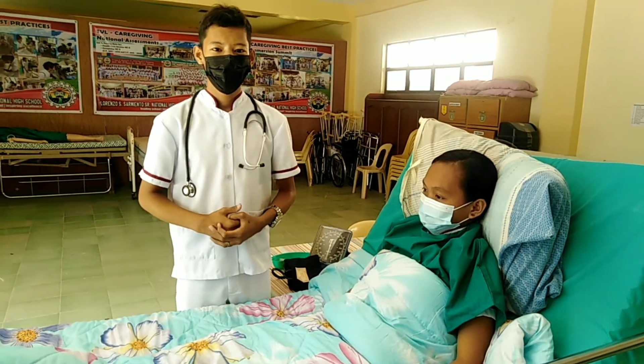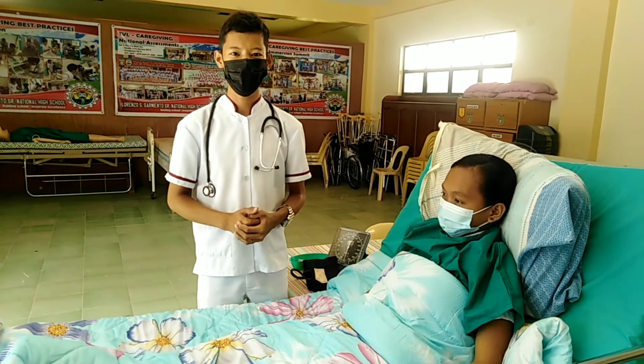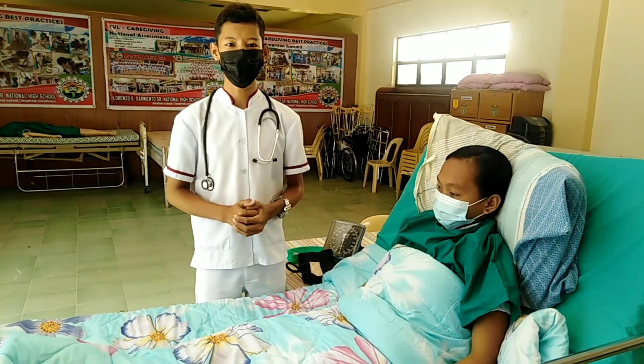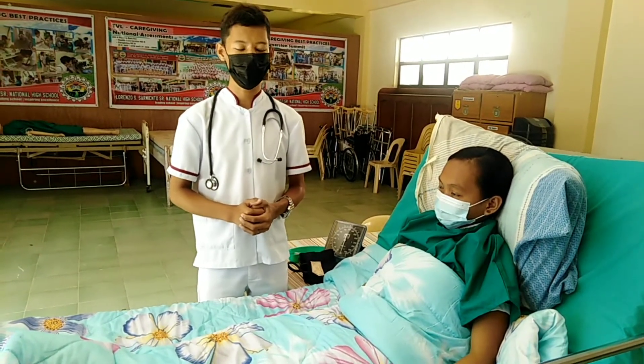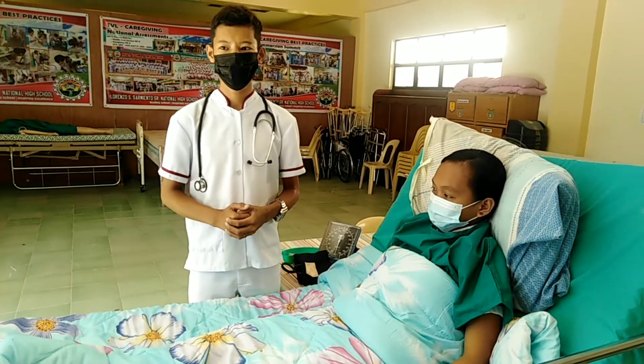Good morning sir. My name is Jolan Filima, a caregiver from Lorenzo Esometo Senior National High School, and I'm here to take the procedures in taking vital signs. Wash your hands, prepare all the required equipment, and check the client's identification. Explain the purpose and the procedures to the client.